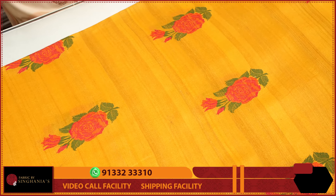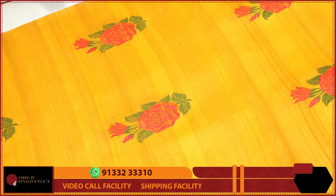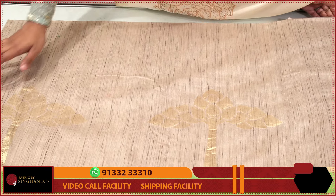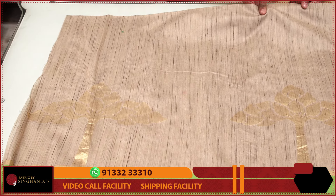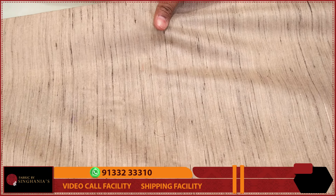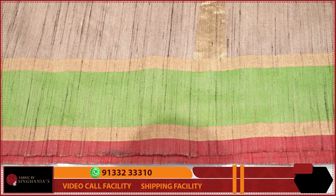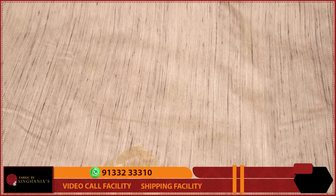For haldi outfits, if you have red, orange, or green color handlooms, you can use a contrast blouse — this is the perfect option. Next, we have the matka silk Jamdani weaving. It is a perfect choice; you can use the matka silk and on top have throughout weaving with 2-3 inch solid color borders on the edges.